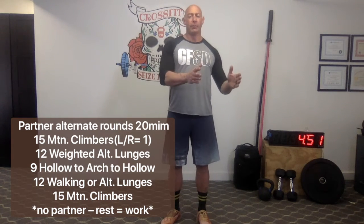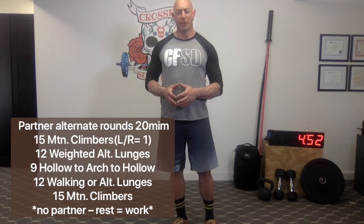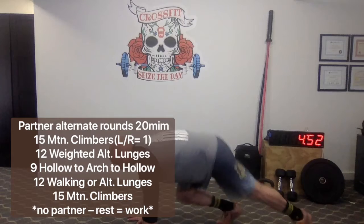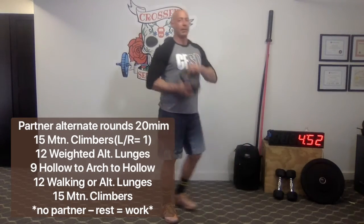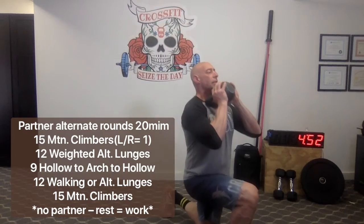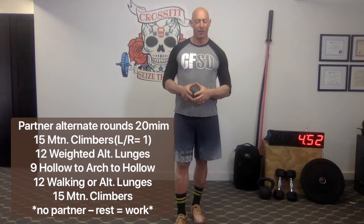It's a partner workout with one partner doing a full round and then the other. If you're solo, time how long it takes you to do the work, rest that same amount, then go again for a total of four to five rounds — it should take about 20 minutes. Fifteen mountain climbers with a nice tight core and tall hips. From there, 12 alternating lunges — add a load if you can, keeping nice posture. Twelve total, not per leg. Nine hollow to arch to hollow — flip over to your stomach, flip back over to your back; that is one. Go back the other direction; that is two. Then back to 12 lunges, then 15 mountain climbers. That's one round of work.